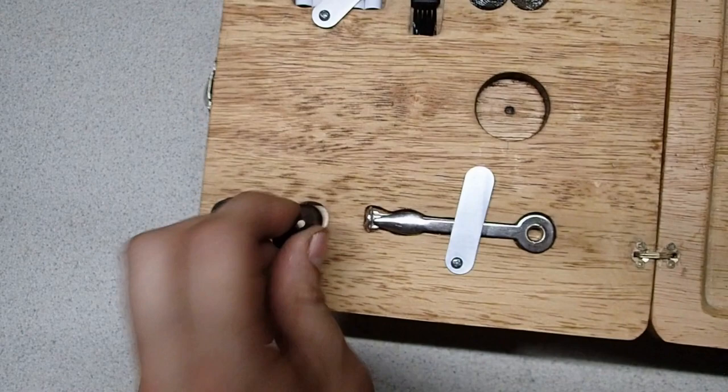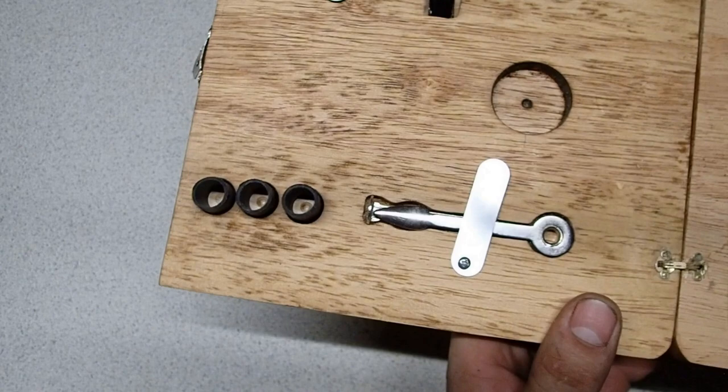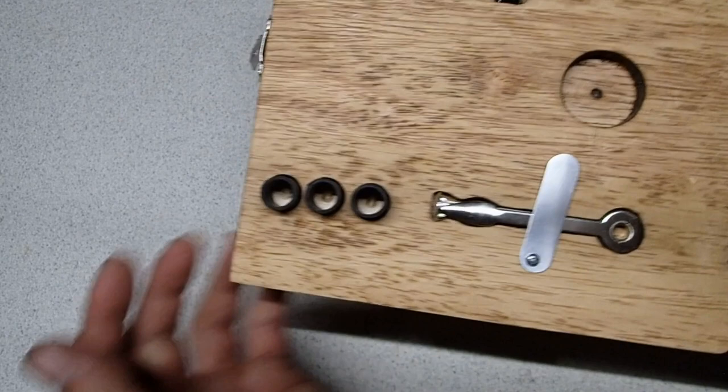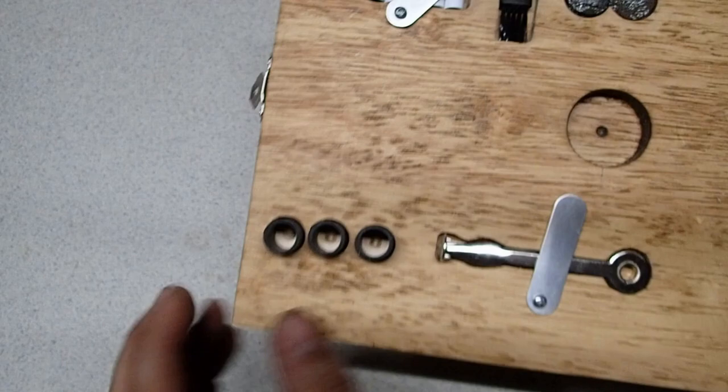These are your silicone pipe stem mouthpieces. These go on the end that you put your mouth on. I really strongly suggest using these with the wood so that it adds a protective barrier against the wood. But they're mainly — even with acrylic pipe stems — nice to have to prevent you from chewing the hell out of your pipe stem. Some people are chewers, some people are not. So yeah, it's just nice to have these and it protects that.